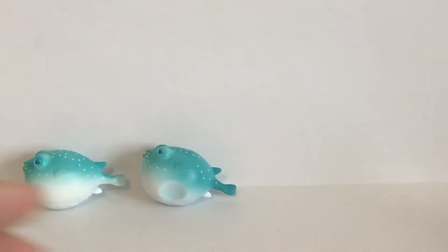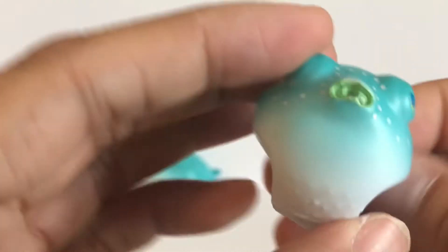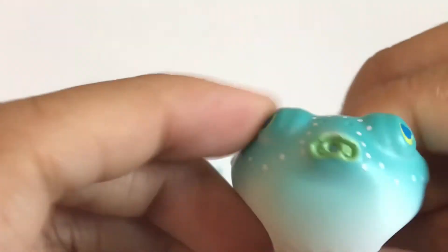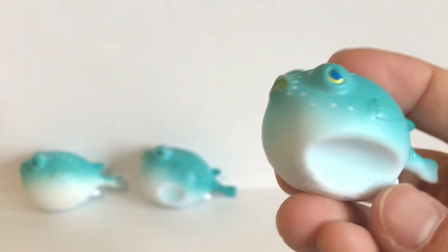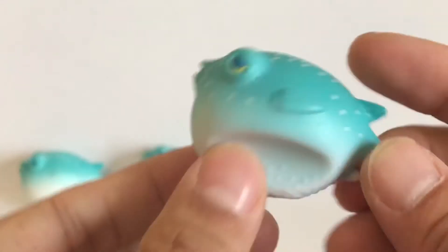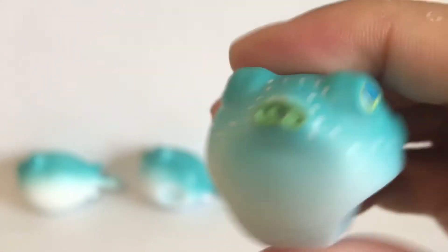The third one has a much wider indentation that comes on both sides — that's when a fish or another aquatic animal is trying to eat it. It's kind of like being pinched from both sides. This one doesn't squirt the air as smoothly as the other two because the bottom volume is taken up by those two indentations, but it can still squeeze some air out.